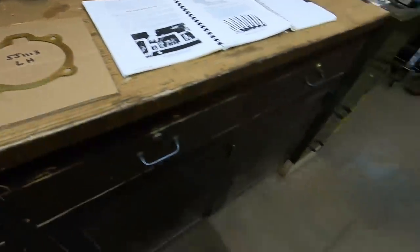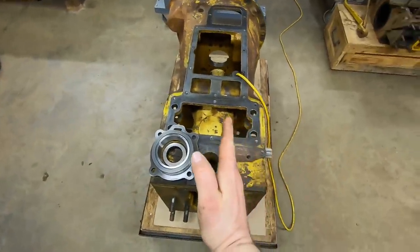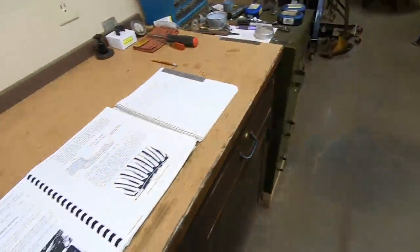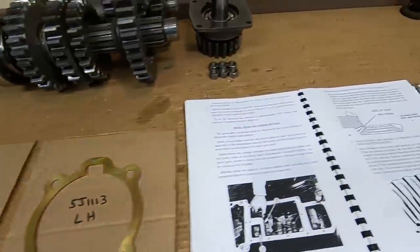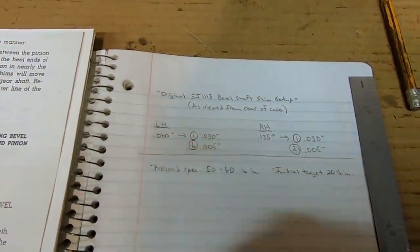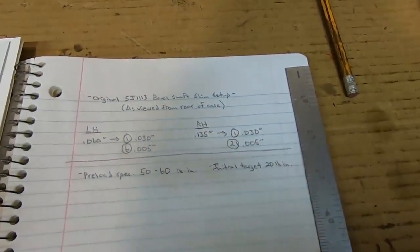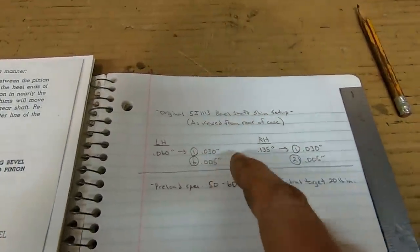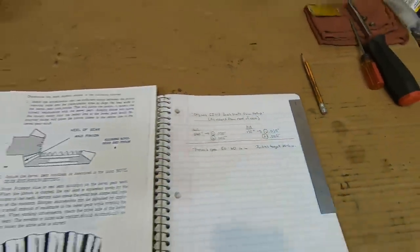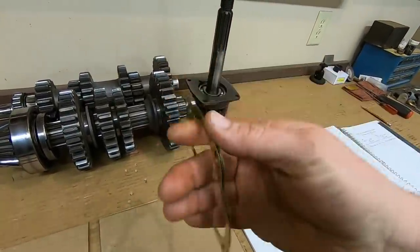Here are the old shim packs that were in 1113. They go underneath these bearing caps, and that's how you adjust that bevel gear - not only side to side, but also how much squeeze or preload is on both of those bevel shaft bearings. I've jotted down the original starting point measurements: the left hand side was about 60 thousandths thick, the right hand was 135 thousandths. They're comprised of 30 thousandths shims and then a series of 5 thousandths shims on both sides, with quantities written down here.